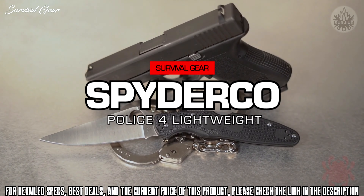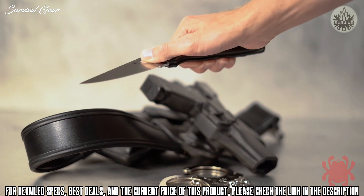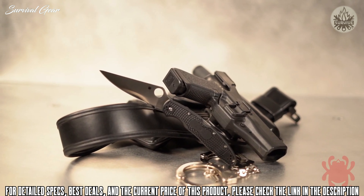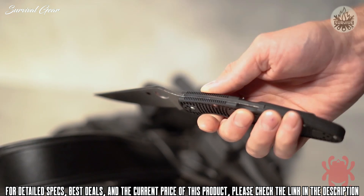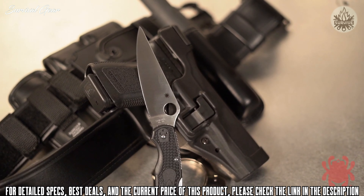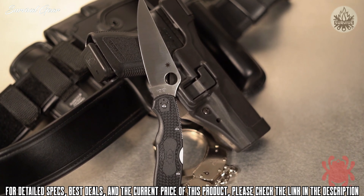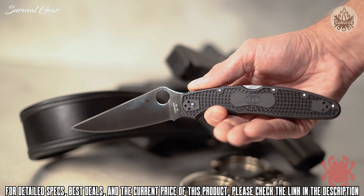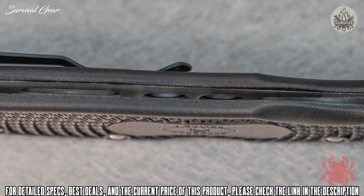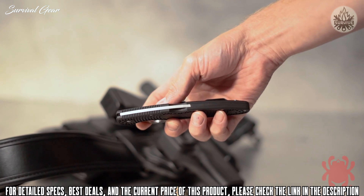The Spyderco Police Model is one of the most iconic folding knives ever created. This venerable design takes another quantum leap forward by combining the refined features of the fourth-generation Police 4 with the advantages of lightweight, injection-molded handle construction. Its full-flat-ground VG10 stainless steel blade is housed within a molded, fiberglass-reinforced nylon handle featuring non-slip, bi-directional texturing. Skeletonized stainless steel liners nested within the handle provide impressive structural strength and anchor the knife's sturdy back-lock mechanism and its versatile four-position pocket clip.